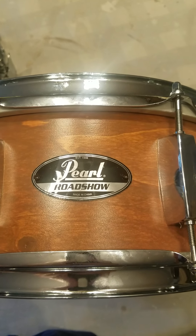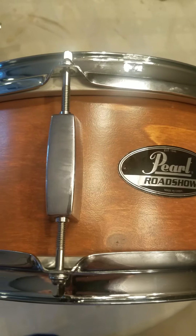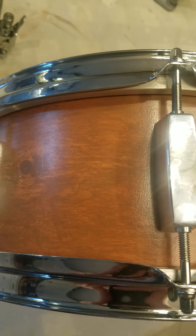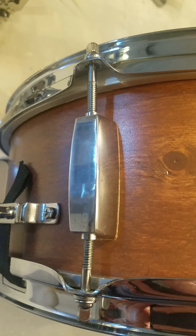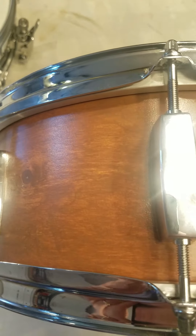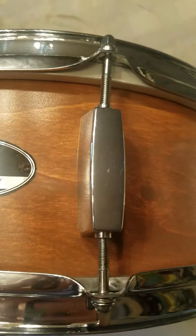Hi guys, here we have a Pearl Roadshow custom that I have done by myself. It had a red wine wrap on it and I removed it and stained the wood with a red wood stain, then top coated it with four or five coats of satin clear coat.